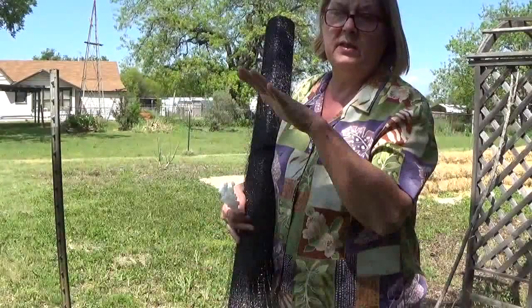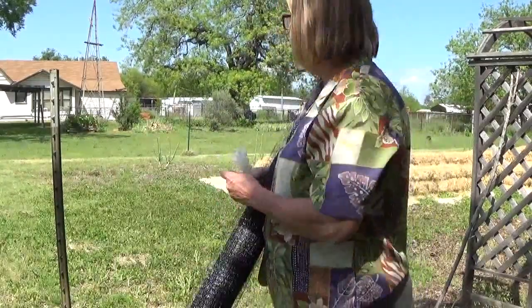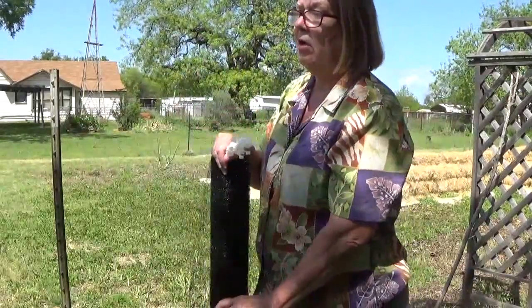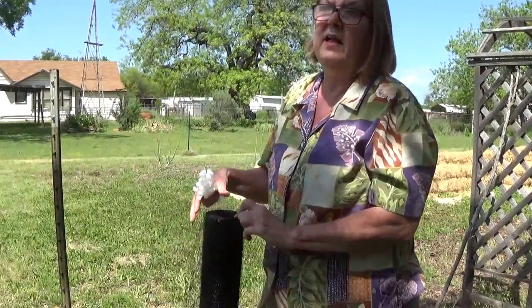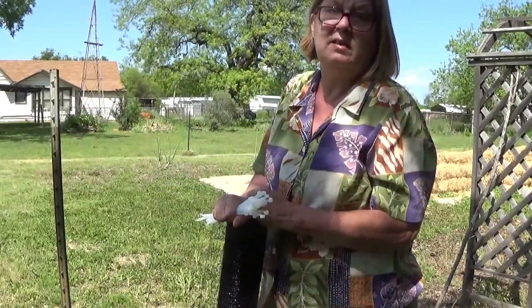I've heard multiple reports that leaving it puddled will actually help catch any snakes trying to come into the garden, because if it puddles up they try to go through it and get tangled up in it. I actually heard the folks on An American Homestead saying that they don't like netting because it was catching too many snakes, and it was scaring them to go out there and find snakes caught up in it.